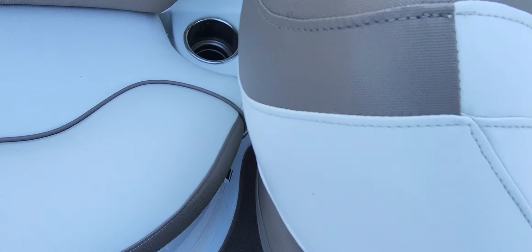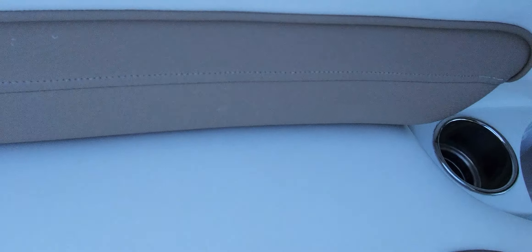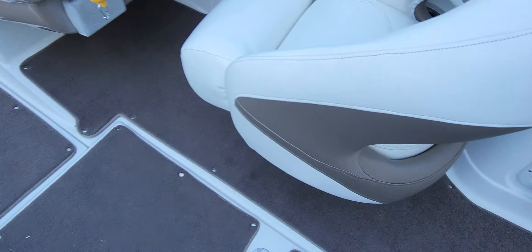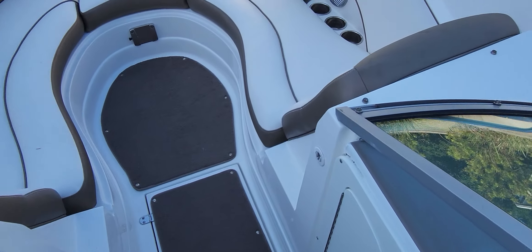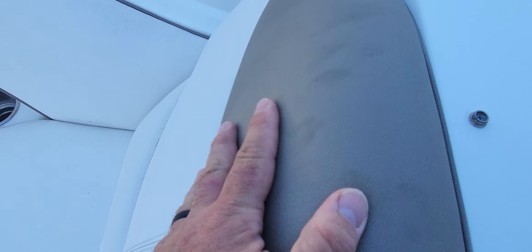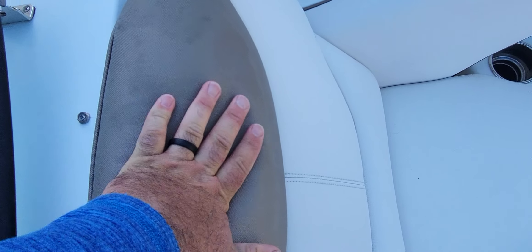The vinyl's in excellent shape. Seems like no discoloration. I feel like it's just a batch of Armor All or something that maybe started up here, because the texture is still great — it's still smooth, there's no crack. Got the bend. Nice and plush, nice and springy.